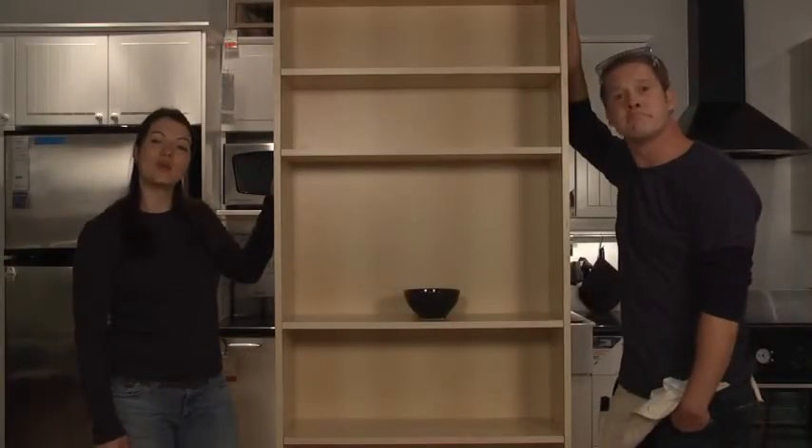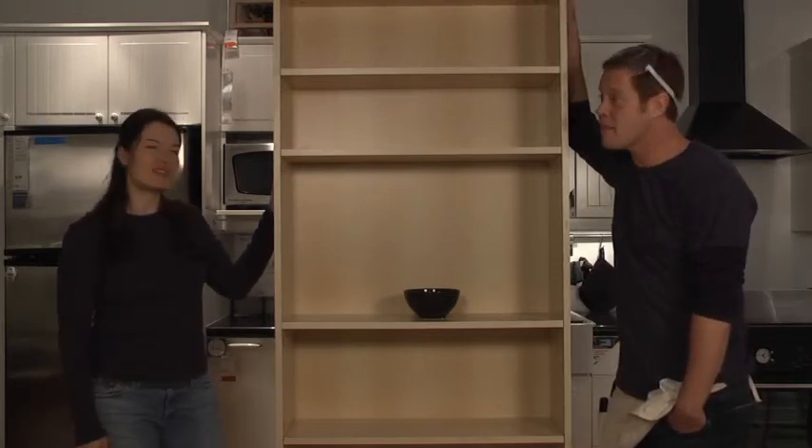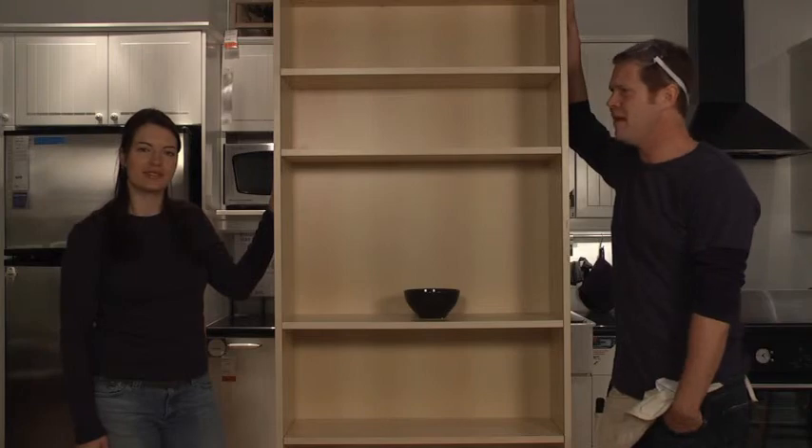And that is how you build a brilliant bookcase. A Billy bookcase. You always have to have the last word. You like it.